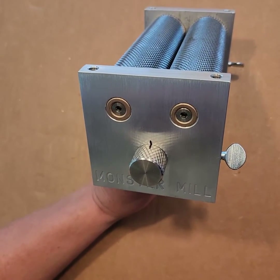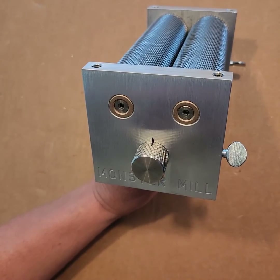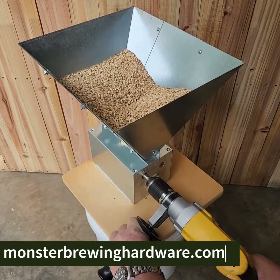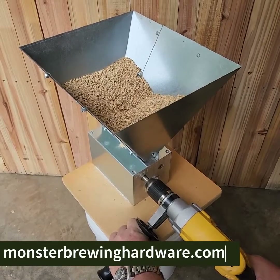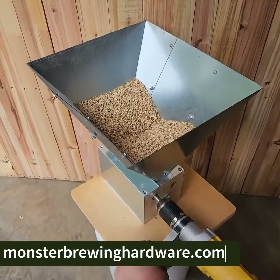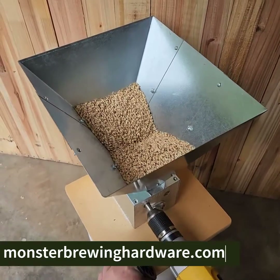Repeat this on the other frame and knob. With your gap set and knobs marked, you're ready to grind. Now you can go back to the same spacing at any time by realigning the marks. Feel free to make additional marks on the frames for other gap settings.